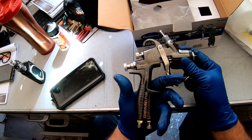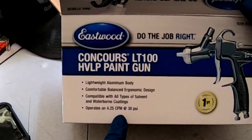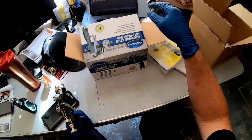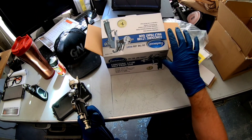I'll be using the cup today because I don't have the PPS adapter for this yet. I will be testing this today with my large compressor, but in the future I will be doing tests with this gun on a small compressor like you guys would be using at home. Let's get this gun all cleaned up and set up for spraying, and then let's talk about the clear coat we're using today — the Finish One FC720 clear coat.